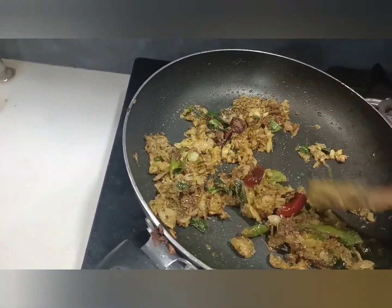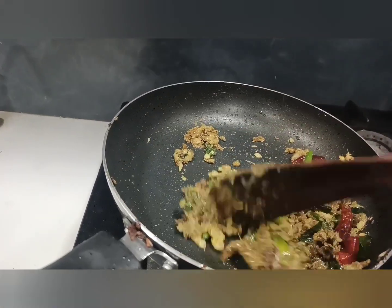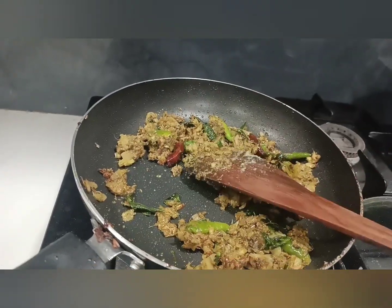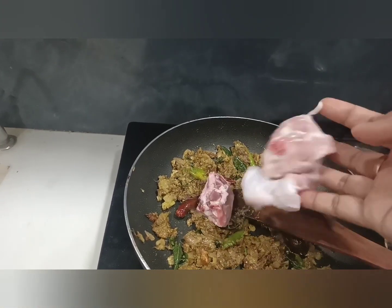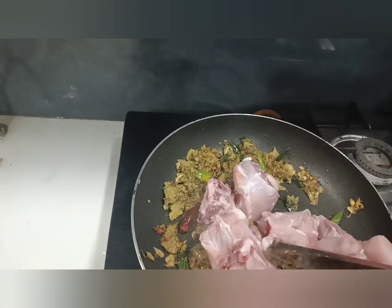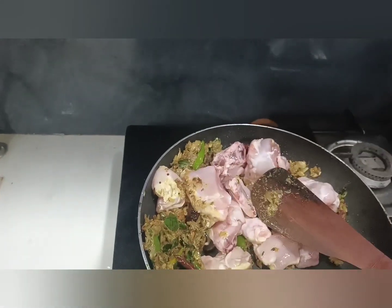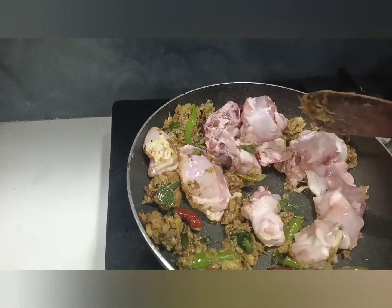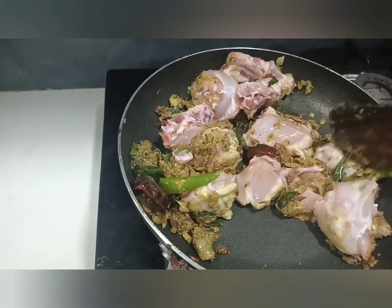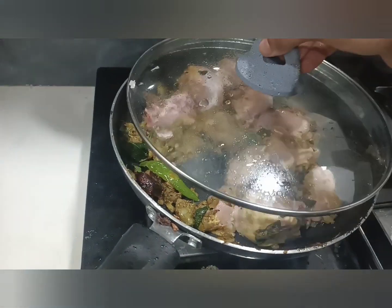Now we are going to add the chicken. Let's put the chicken in. I will mix it for 5 minutes.